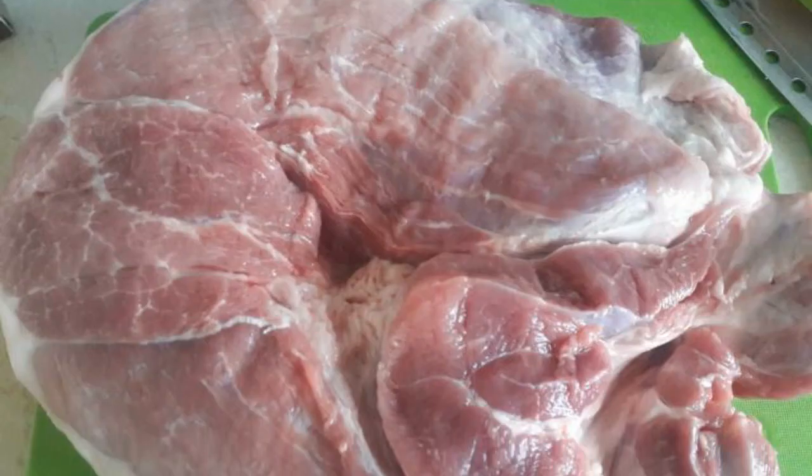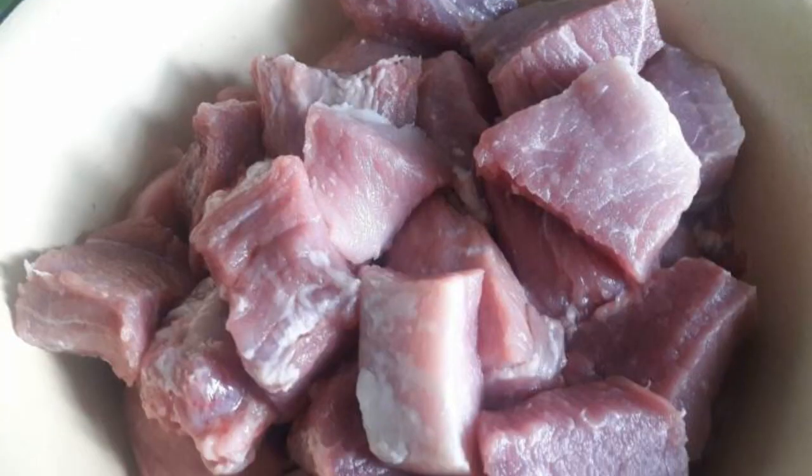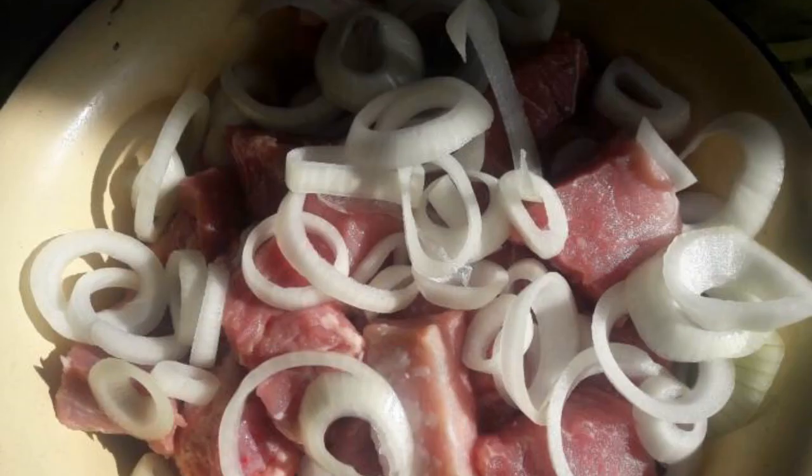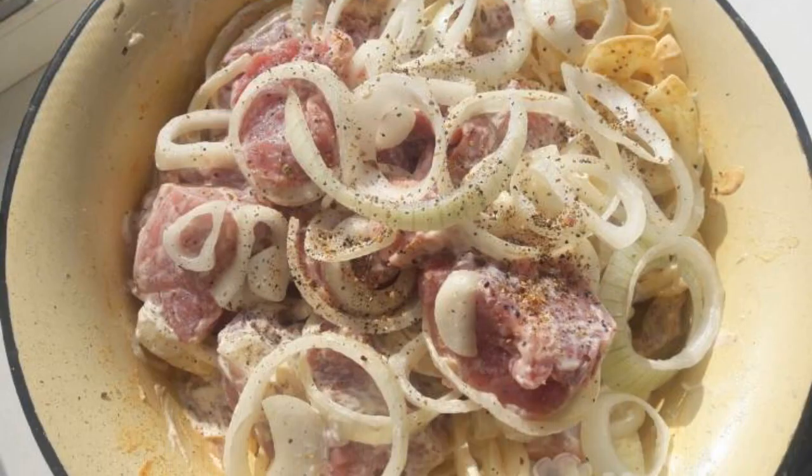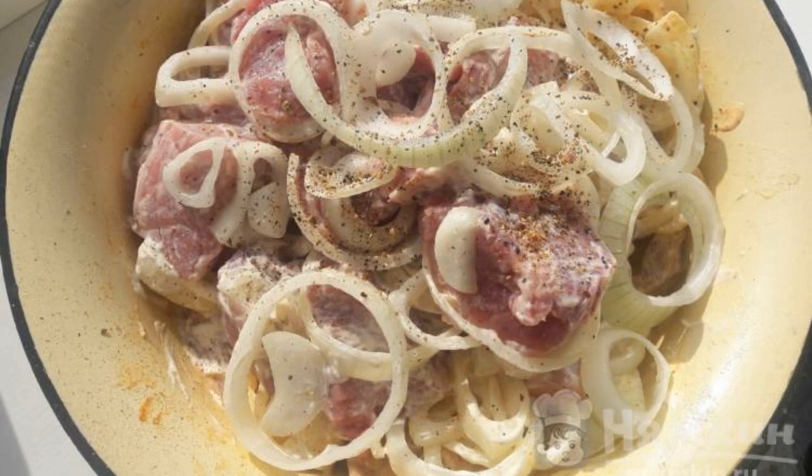We wash the meat under running water and cut it into medium cubes. Cut the onion into rings and add it to the meat. Combine spices and mayonnaise with the meat and mix thoroughly.